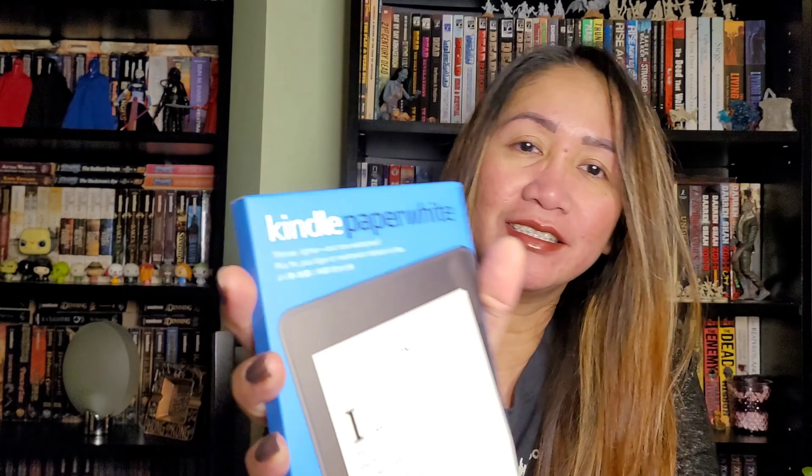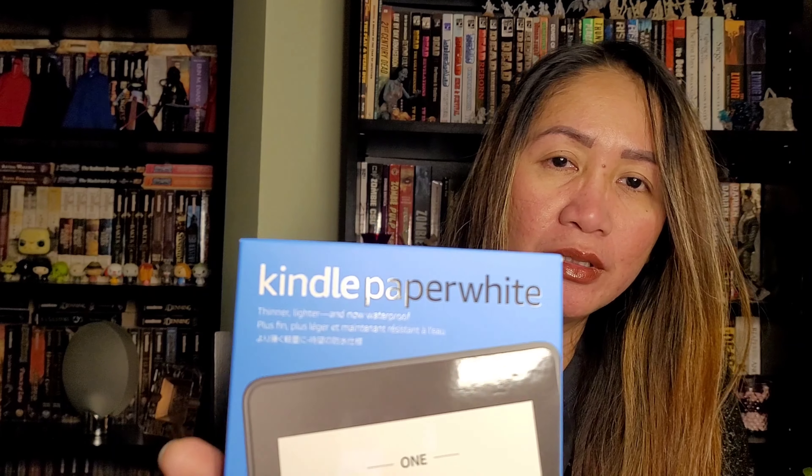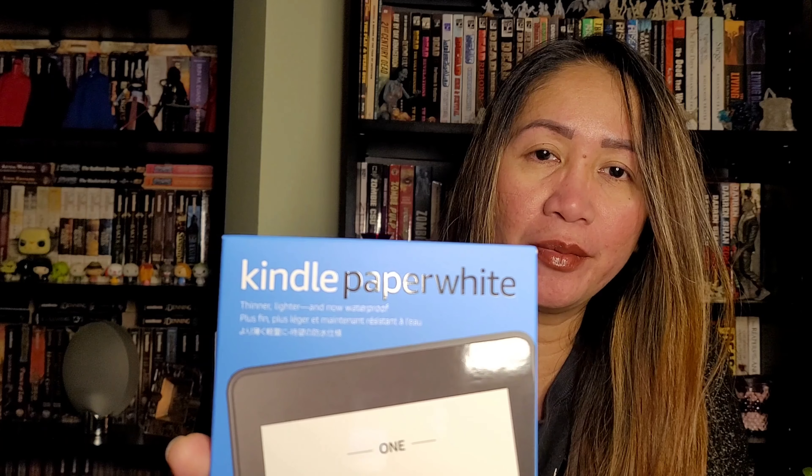There are many available e-readers out there, but I chose the Kindle because I've read a lot of things about it — good things — and also watched a lot of videos on YouTube. After all that research, everyone gives good reviews about this Paperwhite.